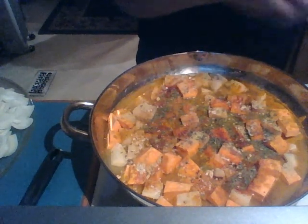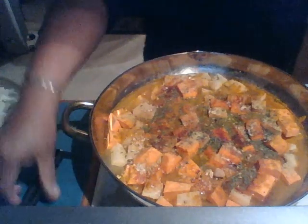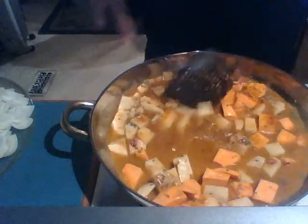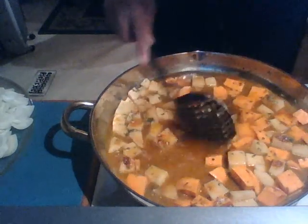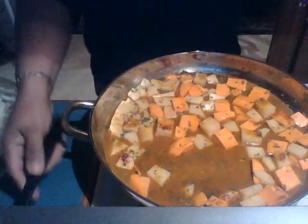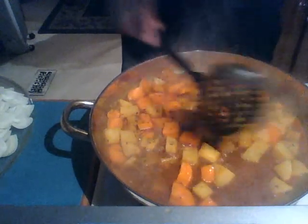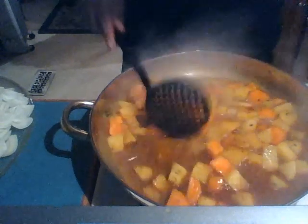Now simmer with the top on. After stirring it up and mixing all those beautiful flavors together, this is what we have so far. The potatoes are not pushed through yet — well, the sweet potatoes just went through.